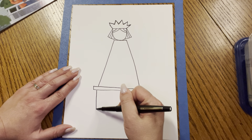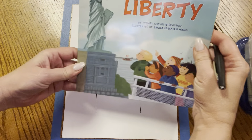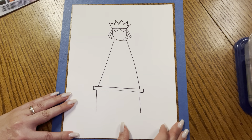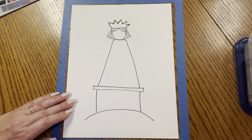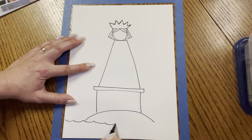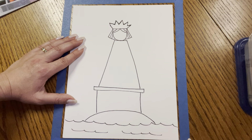Then we're going to make a line down and a line down. We're making the pedestal because she is on top of a pedestal — it's a special building where you can go inside. Then she's on an island, so we're going to make a curved line underneath because she's on a little island in the middle of the harbor. And we're going to put some wavy water lines all the way across. We can add some more waves.